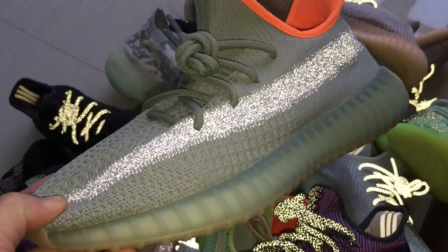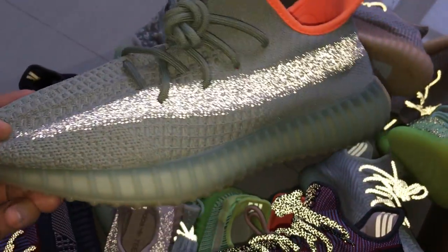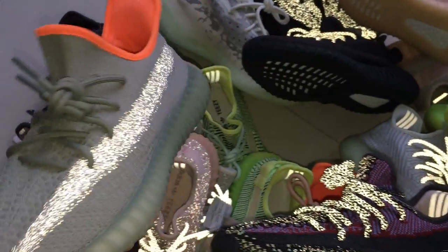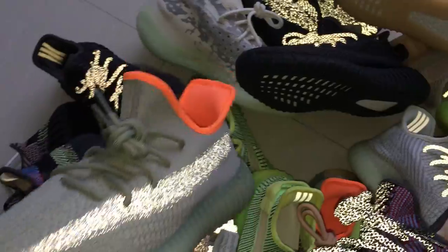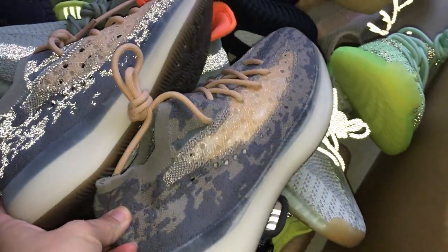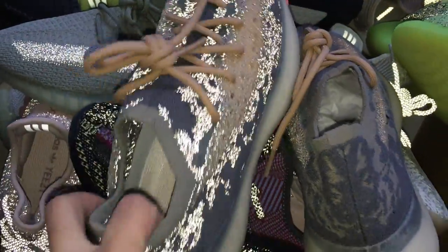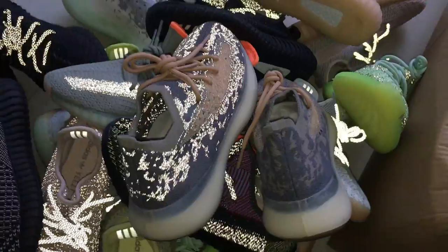This is a space colorway — a little strap here can glow. So this one, the little strap can glow. And about this reflective one, it also has a reflective pair and also a non-reflective with flashlight.